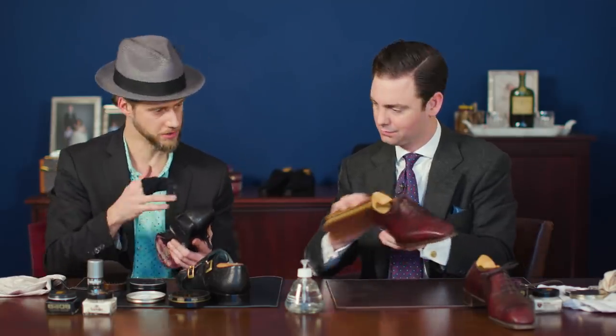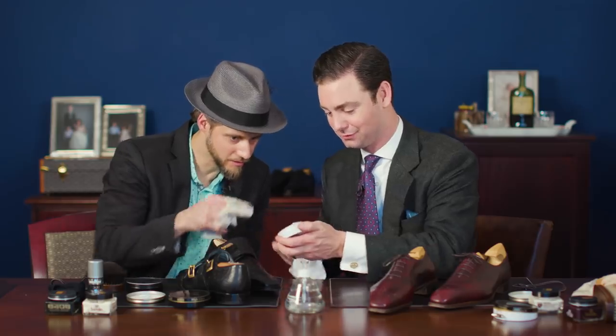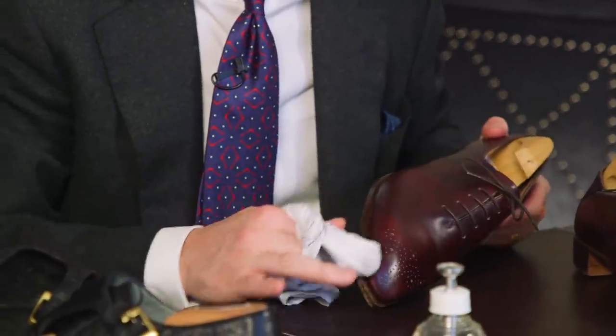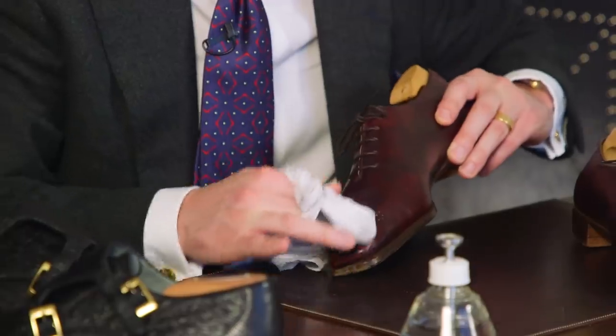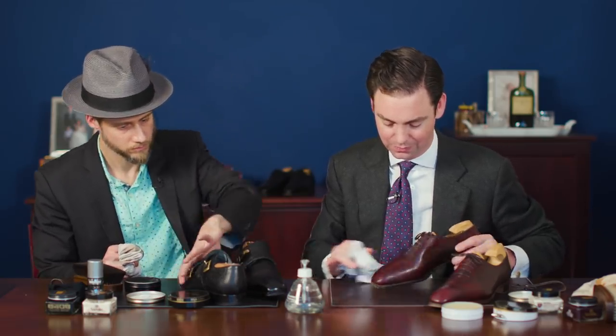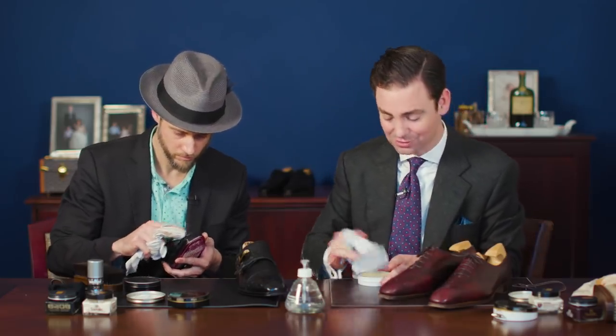Did you use any cream or just waxes? I used a little bit of cream on the body of the shoe and then just stuck with the waxes on the toe and rear quarter. I've seen a lot of people wrap the chamois a certain way — maybe you can explain that when you get there. Yeah, there's definitely a technique. It even depends on the shape of the chamois. So I'm going to start using the Mirror Gloss. Touch that — it's really hard. You really have to work it into your chamois.